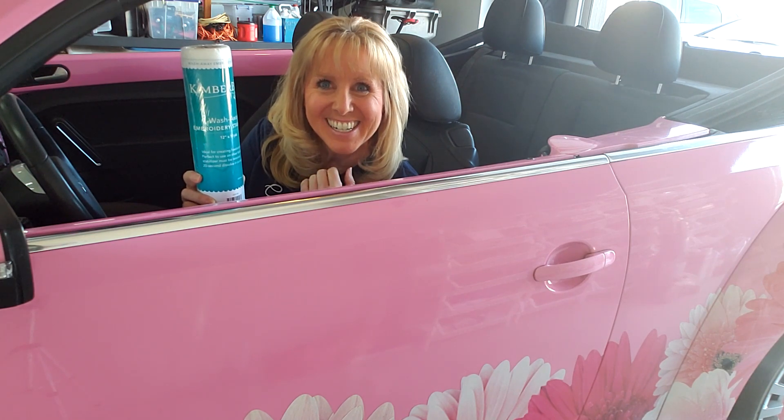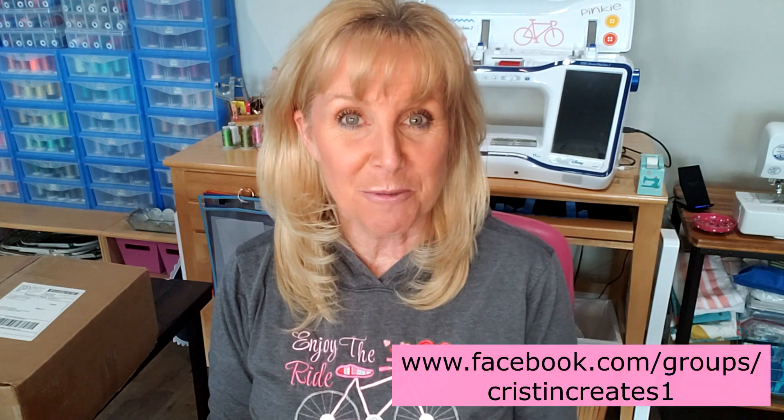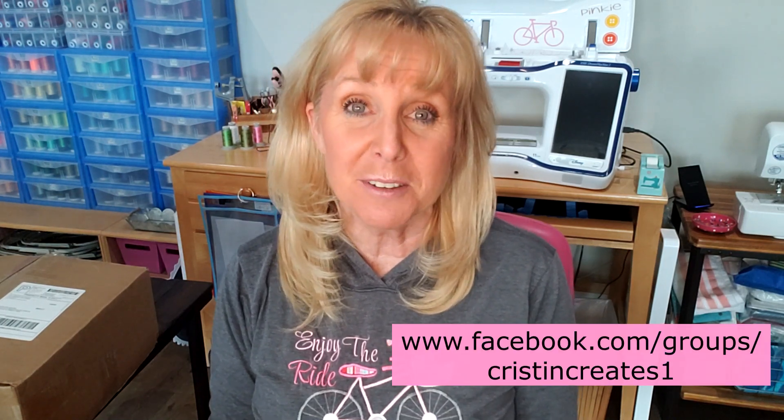I've got to figure out what I'm supposed to do with the stabilizer. Hey everyone, so quite a day. Today we did our shirt tutorial, our live video on Zoom with everybody that was able to make it.